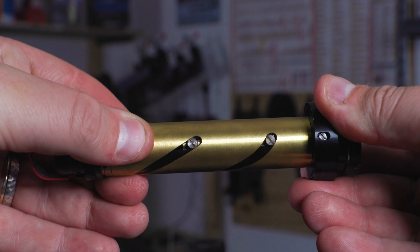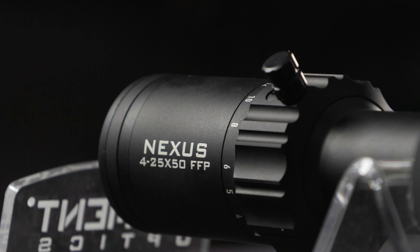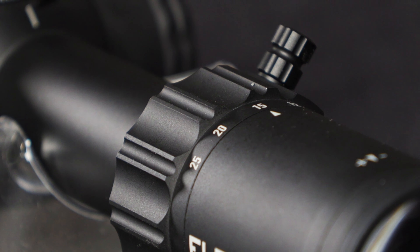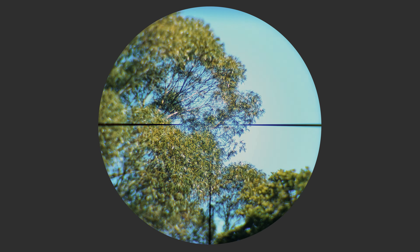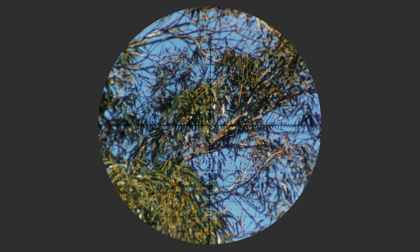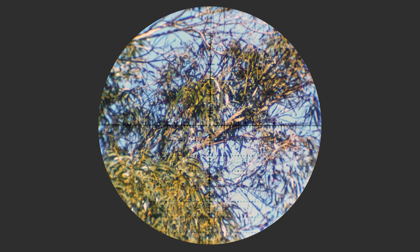The magnification on the Nexus Gen 2 is now a 4 to 25 zoom system. That's quite a big step up from the 5 to 20 on the Gen 1, and that's going to make quite a big difference — particularly when you're hunting at four times to get that extra field of view, and when you're shooting small targets off a bench at 25 times when you just need that little bit of extra magnification.